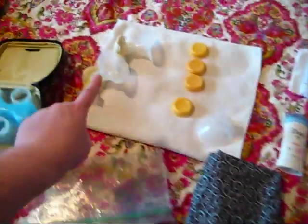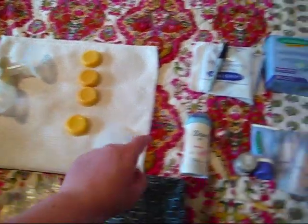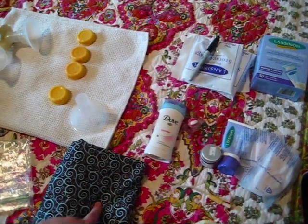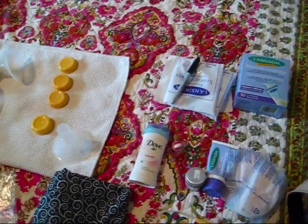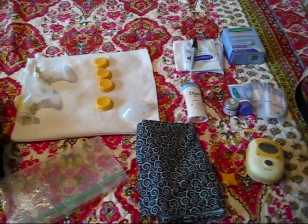That is all that's in my bag — just the pump, the other pump parts, the bottles and ice pack with their lids, something to store the milk in, stuff for my nipples, stuff to cover up with, and I guess stuff in case I stink. Hope that helps, guys. Bye!